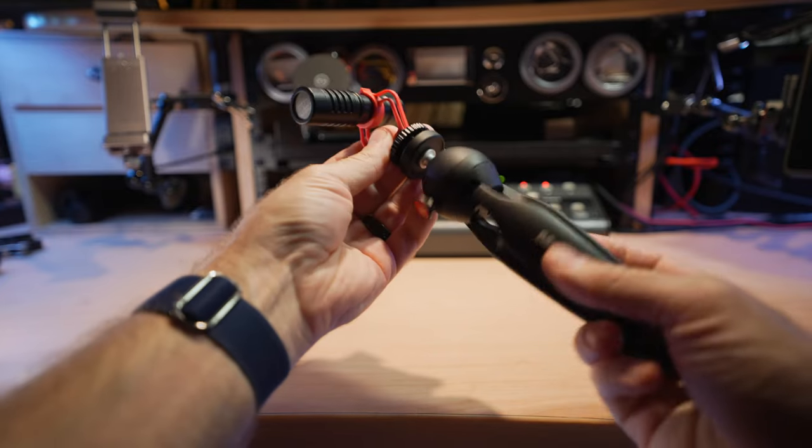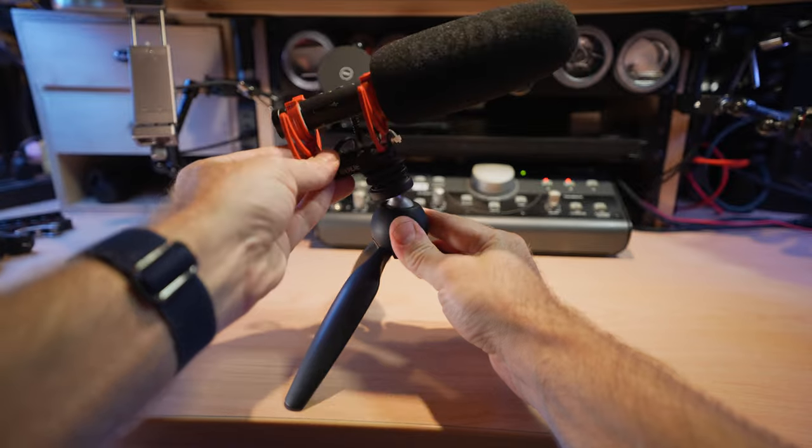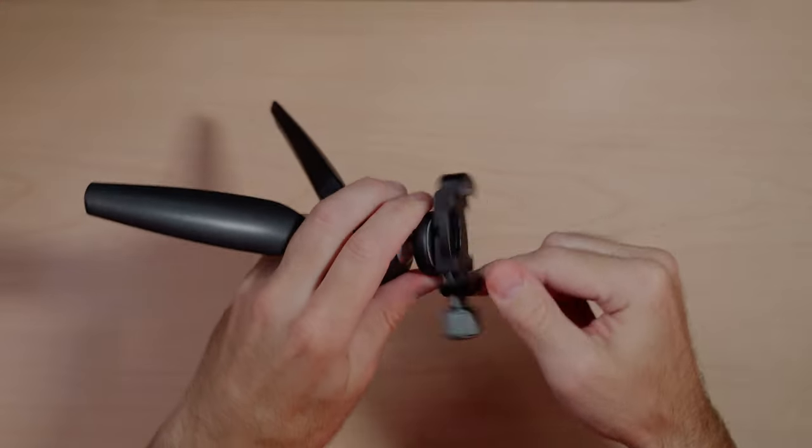I've actually had to take the Pixi apart and tighten it because the ball head got loose over time, even when the button wasn't depressed. The bottom plate is held in by star bit screws, so you need a six-point star bit wrench to remove them. The remaining screws inside are also star bit. You can tighten the screws inside to add more tension, but watch out how much you tighten since it's mostly plastic. It doesn't come with any Arca-Swiss or quick-release system, so you'd have to add your own.